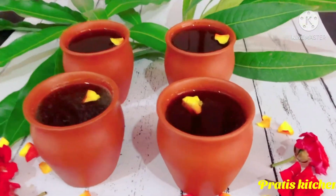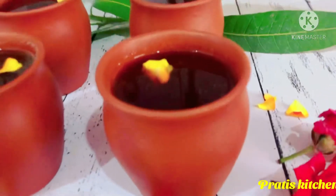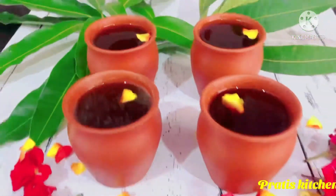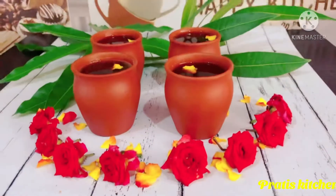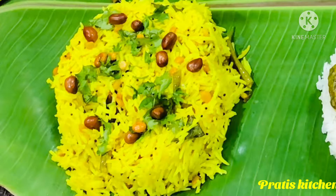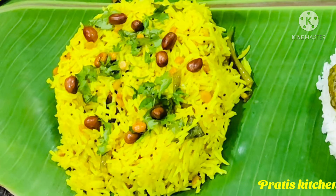Now, this Paanakam is one of the best coolants anybody should and must have during the summers. And this is so healthy, considering the Covid pandemic — it definitely fits into your lifestyle. So you should and must try it.